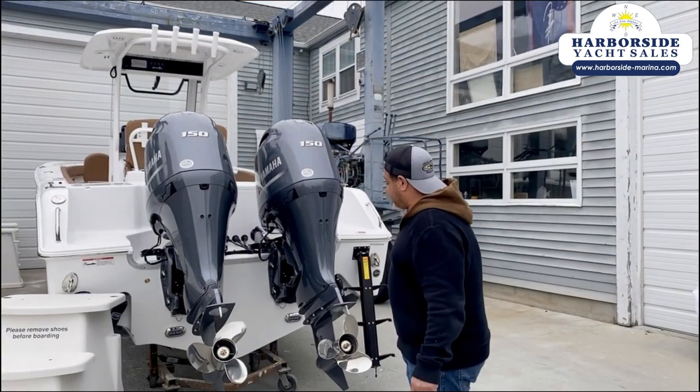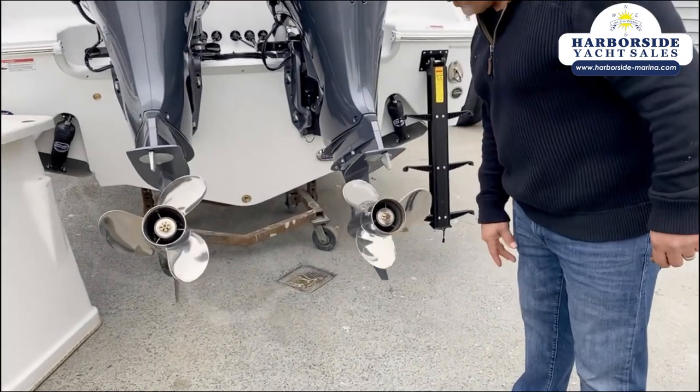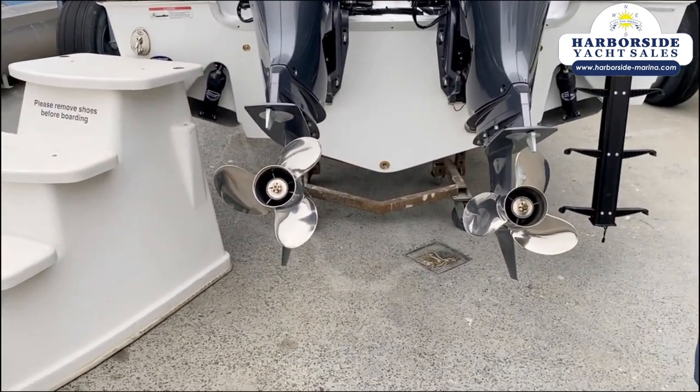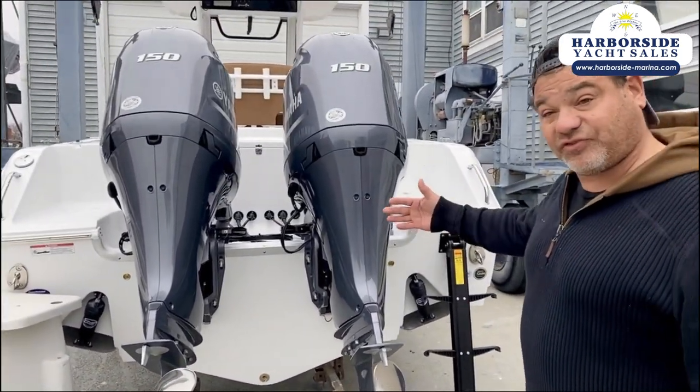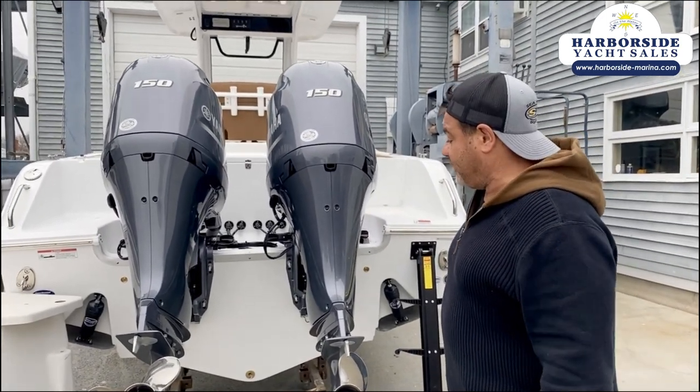The other nice thing is that with twins, these are counter-rotating — one prop spins one way and the other spins the other way. What that allows you to do is back straight, track a straight line, and get up on plane a little bit quicker.